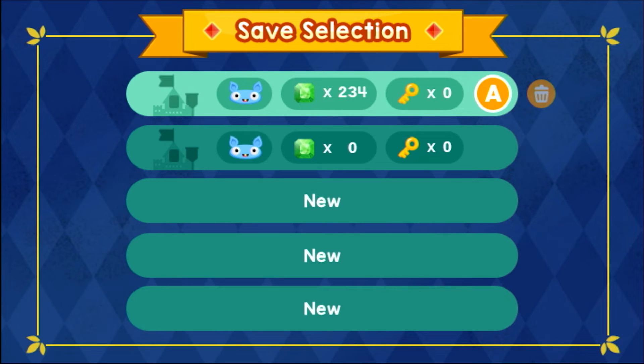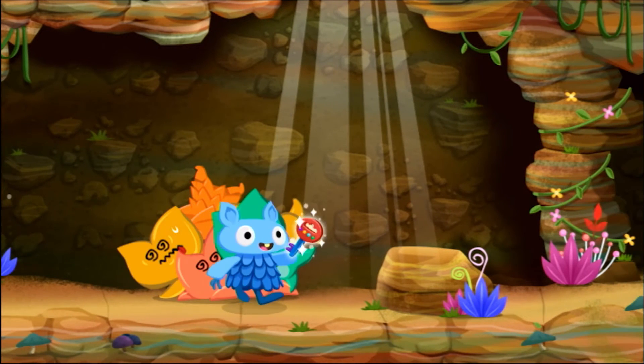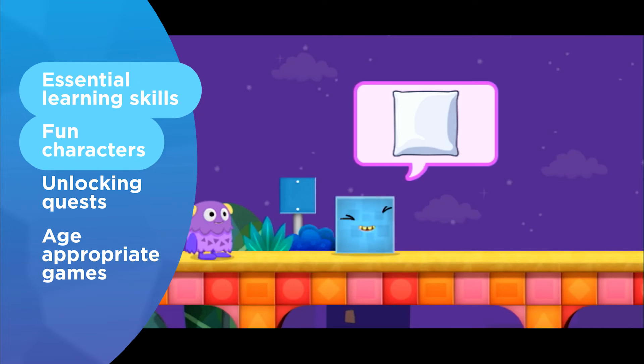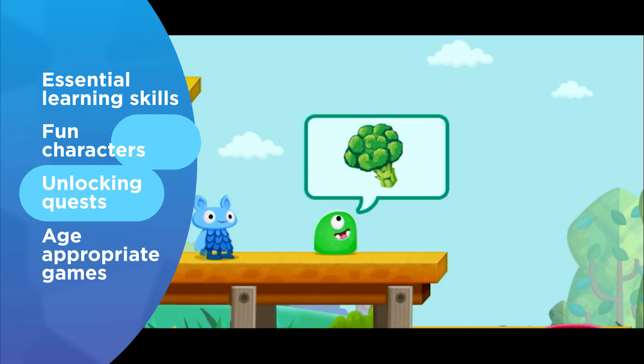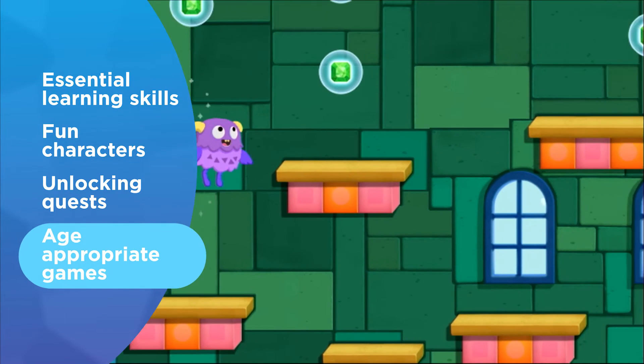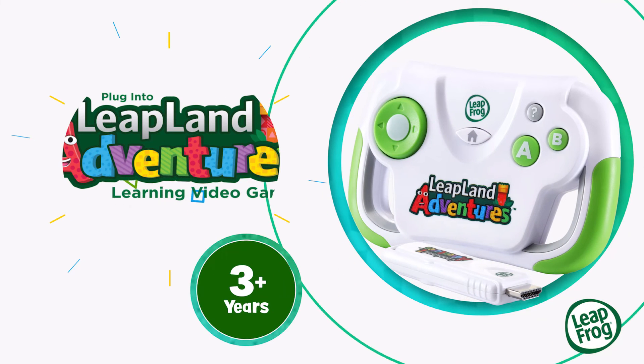Save unique game progress in one of five player profiles as they explore Leapland in search of keys to unlock Clevver Castle. Little ones will gain essential learning skills, all while meeting fun characters, unlocking quests, and playing age-appropriate games. An exciting adventure awaits as you plug in and play with Leapland Adventures from LeapFrog.